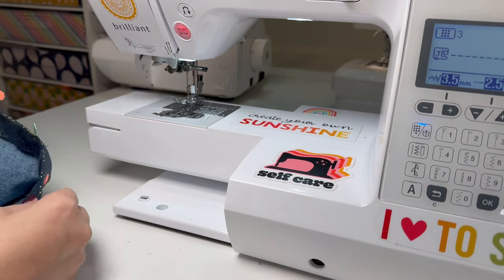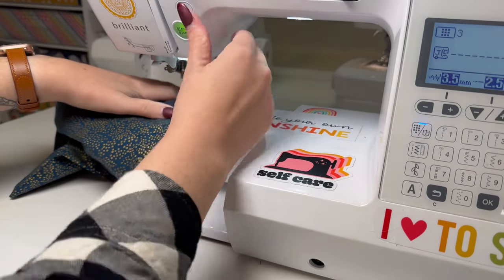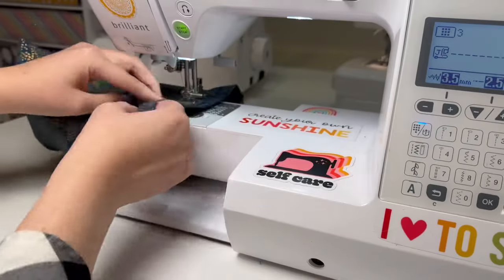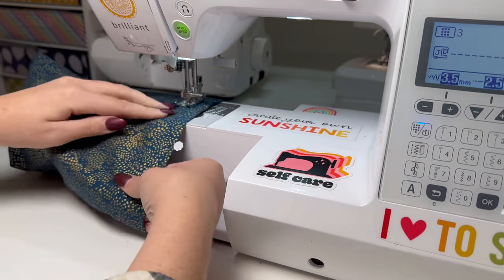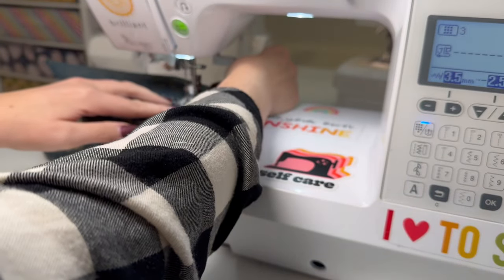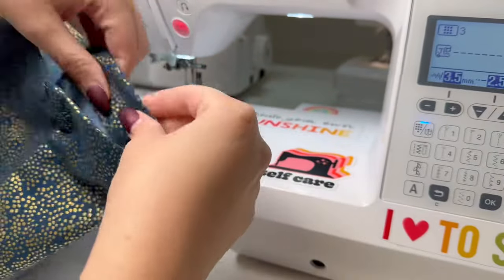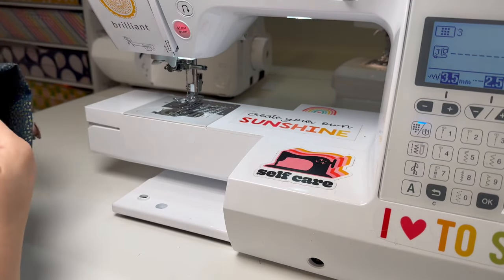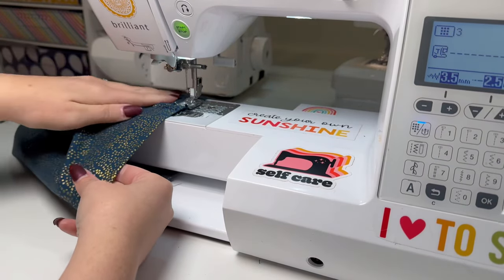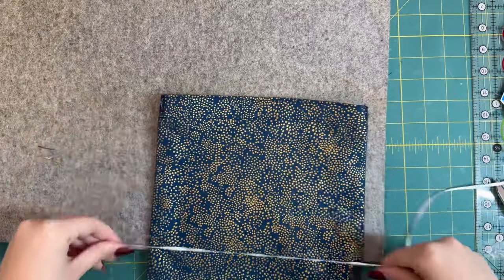A great thing about the Baby Lock Brilliant is you can pull this part out, giving you a smaller free arm right here. Then I can just sew in the round and circle around it perfectly — especially if you're making a smaller size bag, this is really nice. I'm going to stitch along that edge at about an inch, stitching that casing down, backstitching at the beginning and the end. I also do another line of stitching an eighth of an inch in from the edge — this just gives it a more professional, clean look and makes that edge really nice.